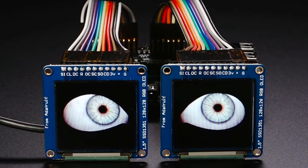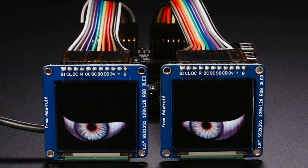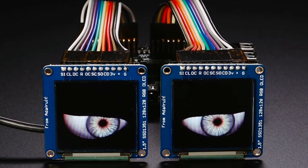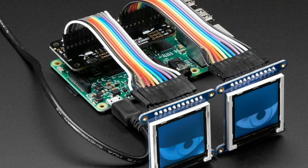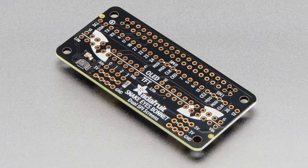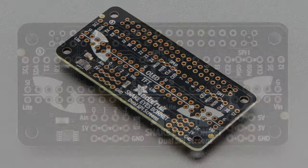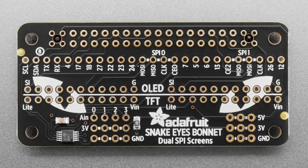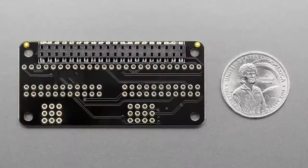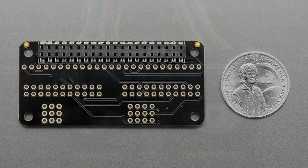This is back in stock — our dual eyes TFT bonnet, which makes it really easy to add two OLEDs or two TFTs and some eyeball code on a Raspberry Pi. We are upgrading this code to run on Bookworm, but for now you still have to use an older Raspberry Pi OS — Buster, the one before Bookworm. We are working on it, and probably by the time you watch this video it'll be updated.